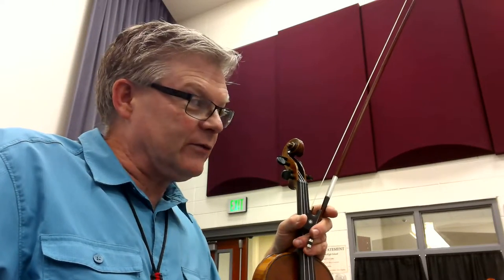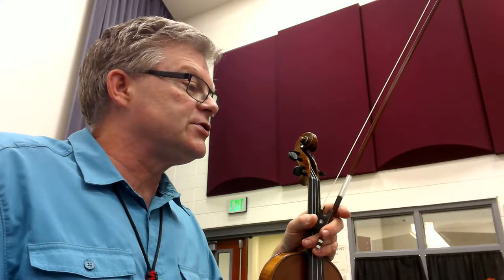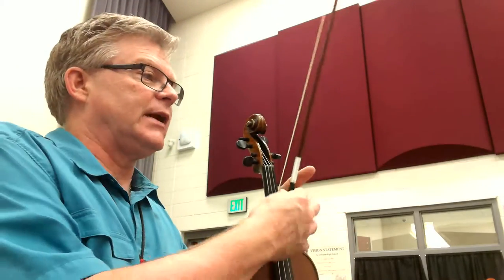Hey 2nd Violins, this is our training video for Central Code Special. Central Code Special has the key of A major at the very beginning. We're in A major until measure 24, then we switch to G major. We're in G major until the DC al Coda, and that takes us back to the beginning when we're back in A major. So watch your finger patterns.